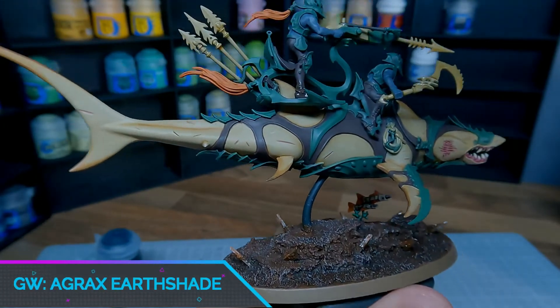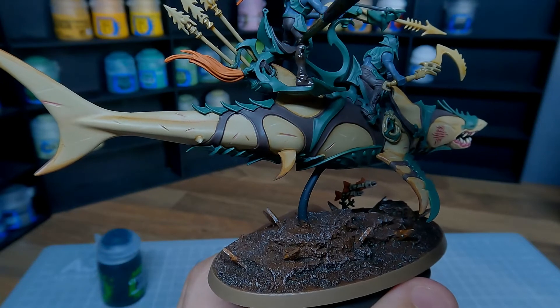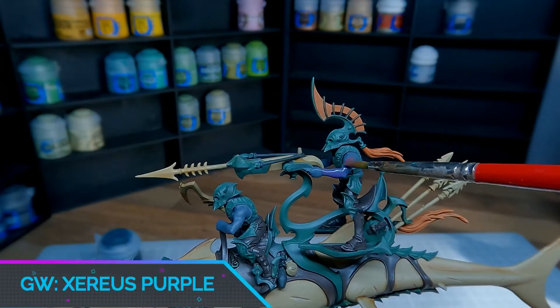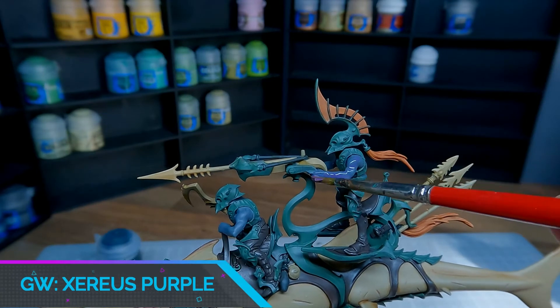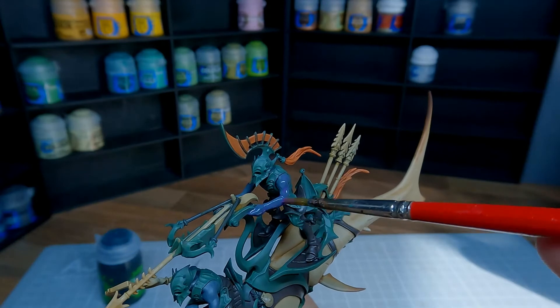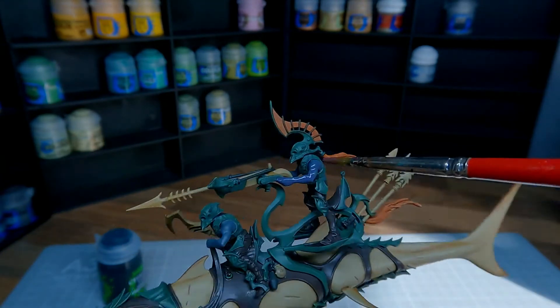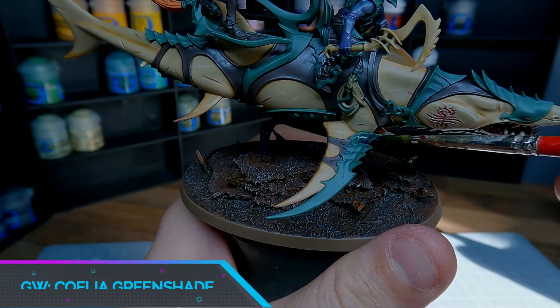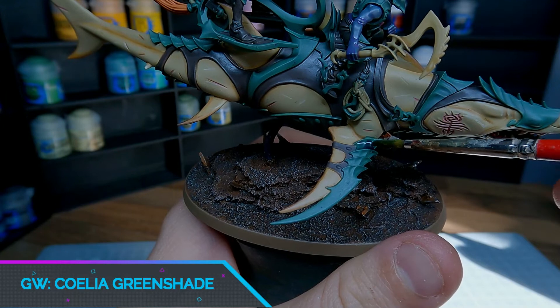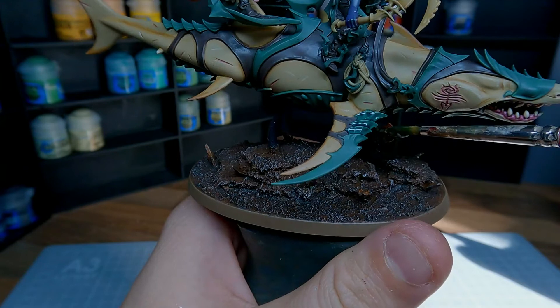To all of the leather areas we're going to add a wash of Agrax Earthshade. For the skin tones use a mix of Lahmian Medium and Xereus Purple. Try and get this to settle in just the recesses and we're going to highlight it back up with some grey in a minute. The last wash we need to apply is Coelia Greenshade. Take your time here and try and get it to pull into each of the crenellations as this will add a lot of depth to the colour.